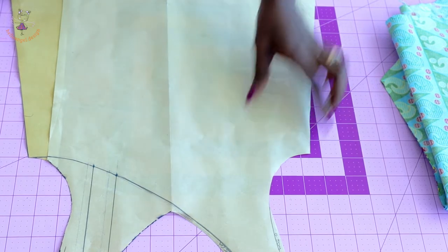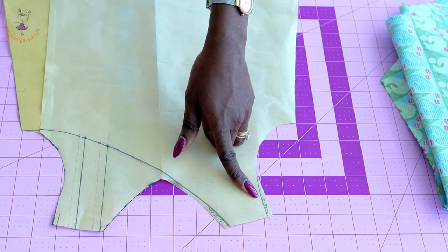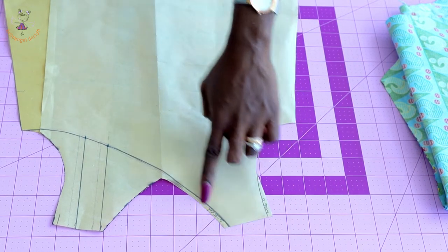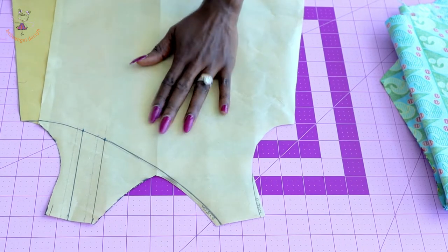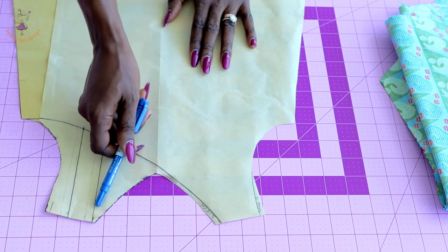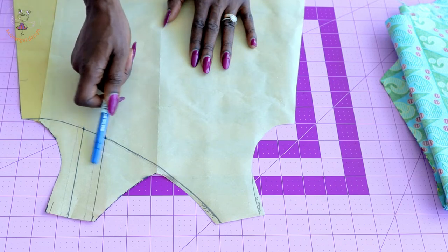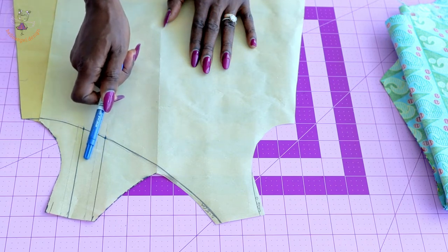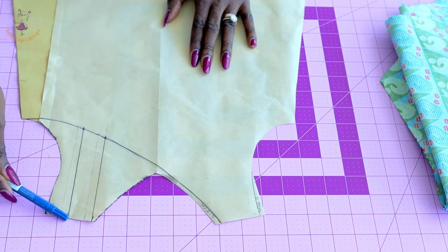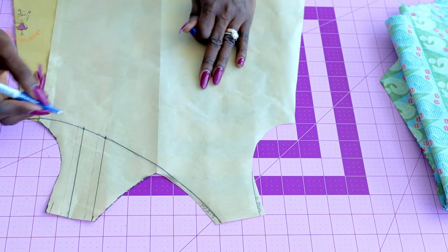From the neckline, I measure inside 0.5 centimeter. From the armhole, I measure inside 0.5 centimeter and connect this to the armhole, then connect it all the way down. From the other side of the neckline, I measure inside 0.5 and connect it down. The width of my strap is going to be one inch — or 2.5 centimeters if you're using centimeters — and I connect it down.